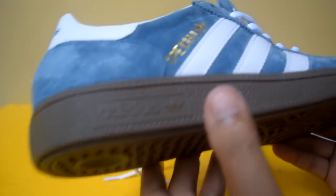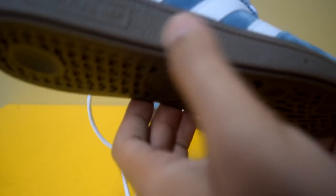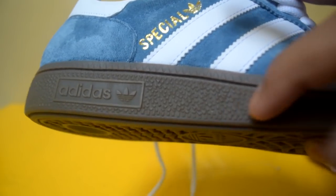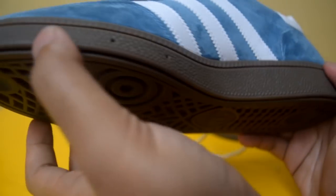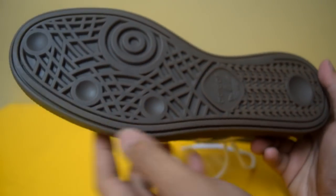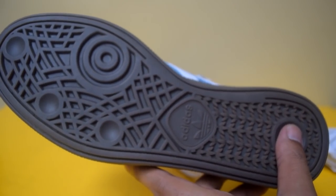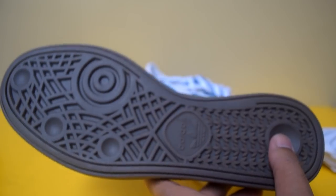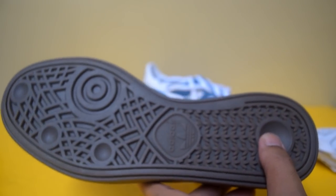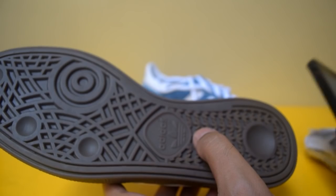Ini adalah bagian outsole-nya. Ada logo di sini. Materialnya gum, warnanya coklat, gum rubber. Tekstur permukaannya seperti ini. Tidak ada jahitan di depannya. Di bagian instep-nya juga warnanya outsole-nya dibuat lebih grippy untuk traction. Yang saya tebak adalah bahwa awalnya memang sepatu ini dipakai untuk olahraga handball. Ada keterangannya di Adidas juga bahwa 'cleat-inspired outsole for maximum traction.'